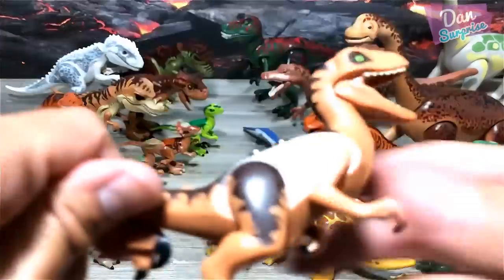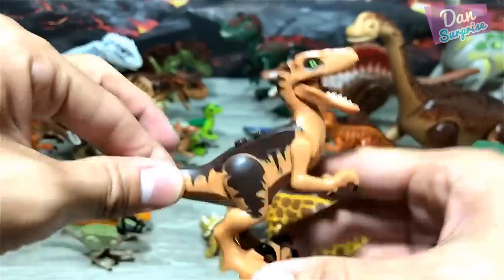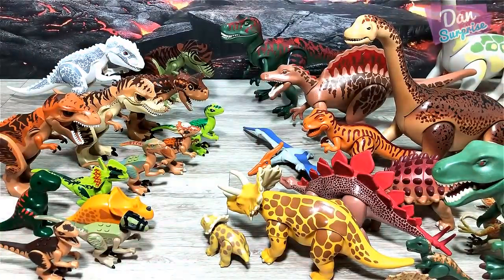We have a Velociraptor right here, we have a Velociraptor right here — beautiful. More baby dinosaurs!